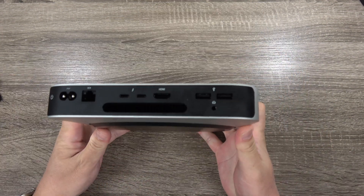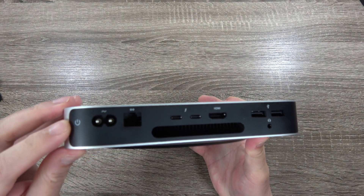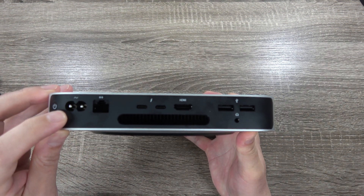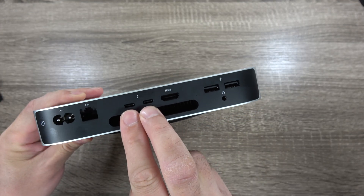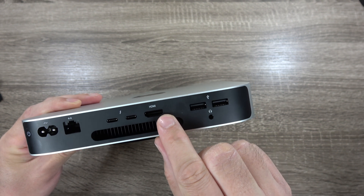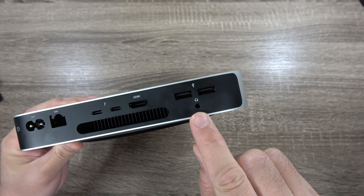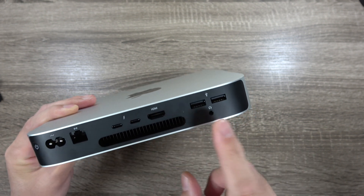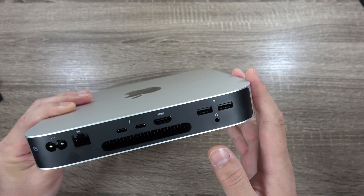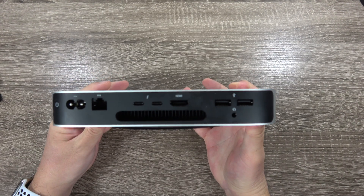Looking at the back ports: you can see the power button along with the power cable input, an ethernet port, two Thunderbolt slash USB-C ports, a full HDMI port, two USB-A ports, a 3.5mm headphone jack for external speakers or headphones, and some vents for cooling. That's pretty much the full set of ports you get on the Mac Mini.